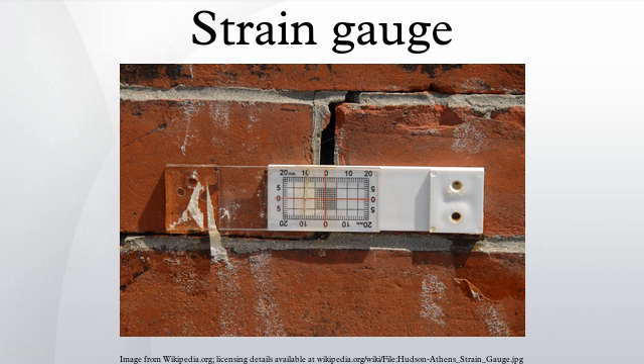Gauge factor: The gauge factor is defined as where ΔR is the change in resistance caused by strain, R is the resistance of the undeformed gauge, and ε is strain. For metallic foil gauges, the gauge factor is usually a little over two.